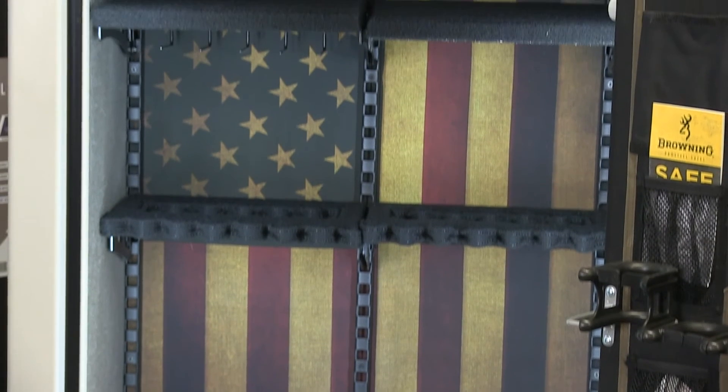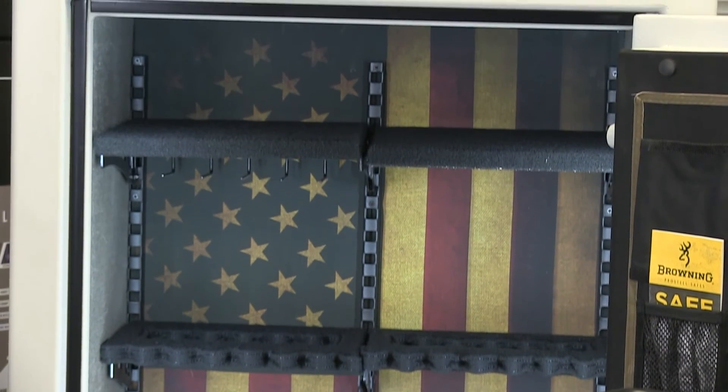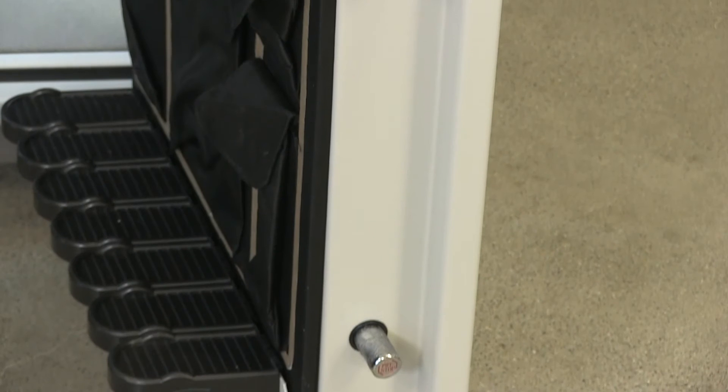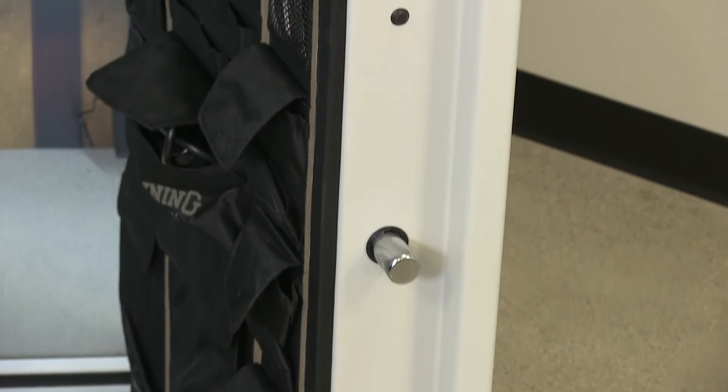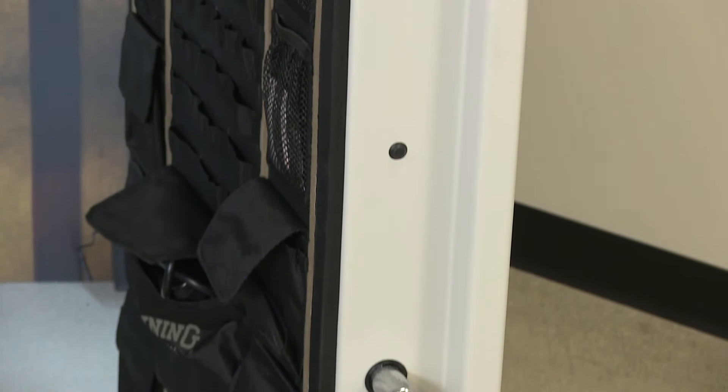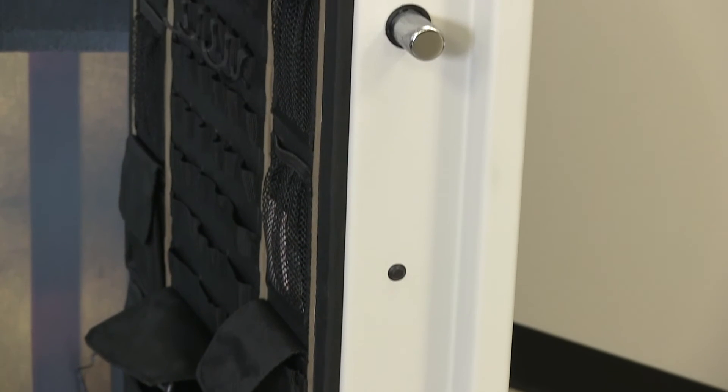The biggest question of all is where is it made? The United States of America. The body of the safe is made of 12-gauge steel. The door is 1 and a quarter inch formed. Bolt work has nine 1-inch with six active bolts.